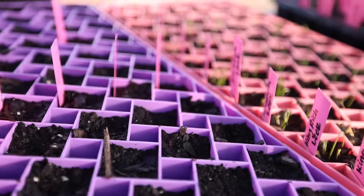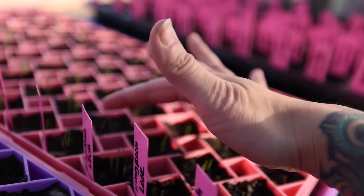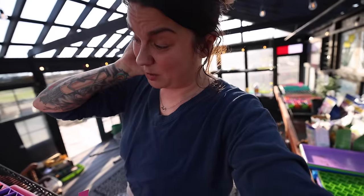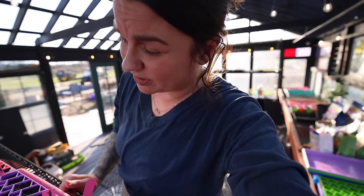Over here I have several trays that haven't done much, but right here are actually leeks. I haven't really started a lot of leeks from seed indoors before — I've grown leeks from starter sets that I purchased, like where I get my onions. So this is new to me and I'm not 100% sure how it's going to turn out. It's a little bit of an experiment.